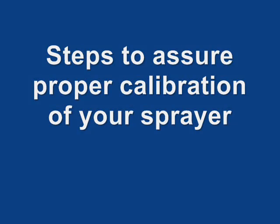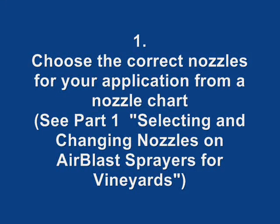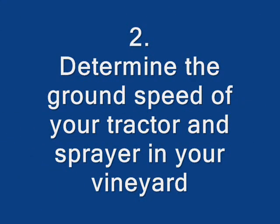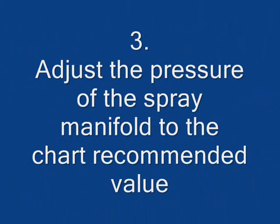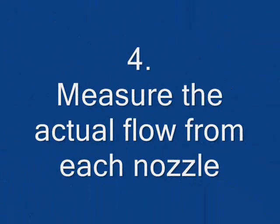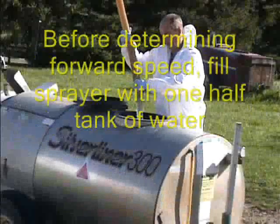Steps to assure proper calibration of your sprayer: 1. Choose the correct nozzles from the application chart. 2. Determine the ground speed of your tractor and sprayer in your vineyard. 3. Adjust the pressure of the spray manifold to the chart recommended value. 4. Measure the actual flow from each nozzle. 5. Check and repair any faulty nozzles and then recheck.